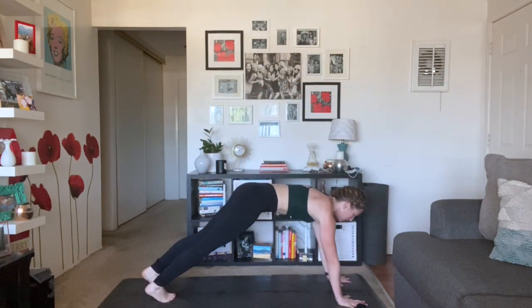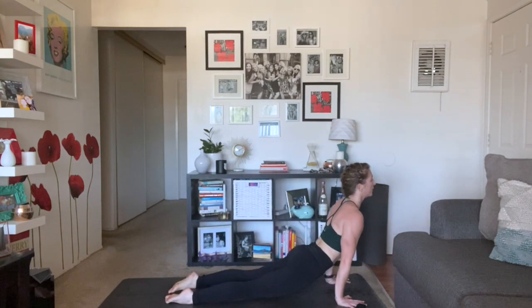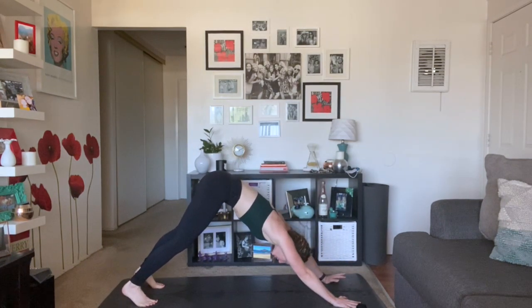Step back, release your strap. Inhale, reverse triangle — shift your hips forward, reach up and back, breath in. Exhale, high to low plank — chaturanga or straight to downward facing dog. Inhale, up dog. Exhale, down dog. We're going to take the other side. One more side — we're going to take that down dog squat straight to knee to tricep.